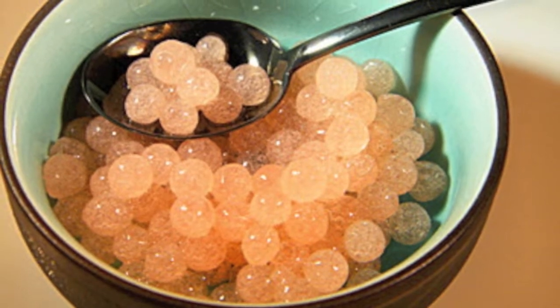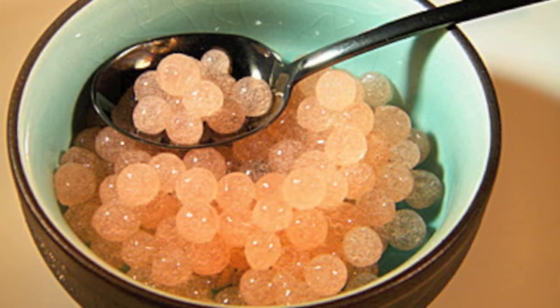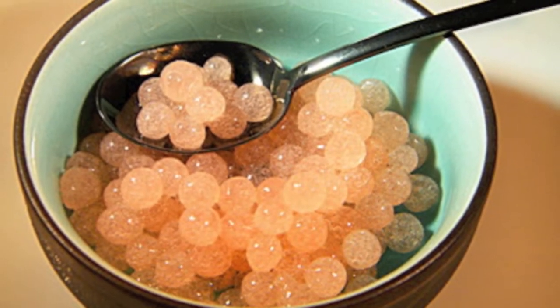In this lab, students will be making fruit caviar as shown on screen, and it will teach them important concepts about polymers, solubility, and double displacement reactions.